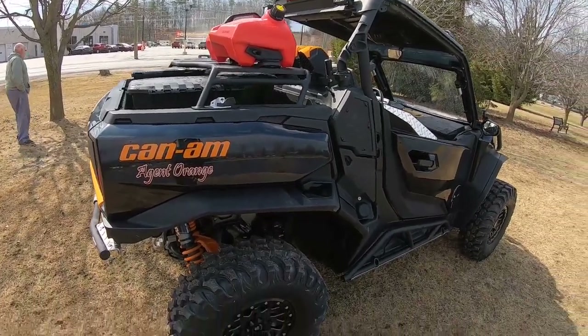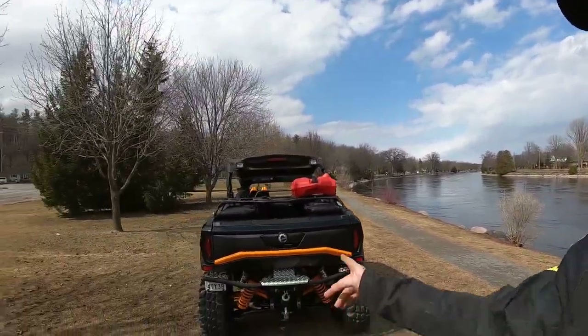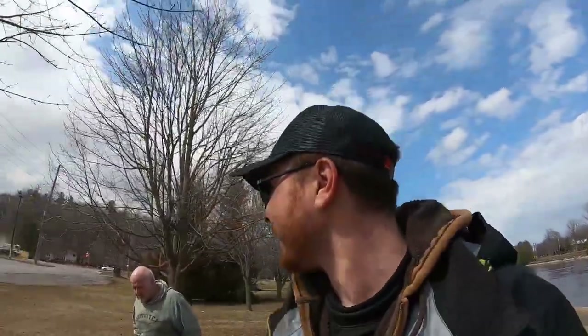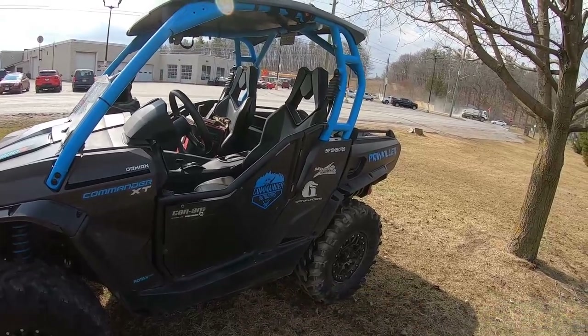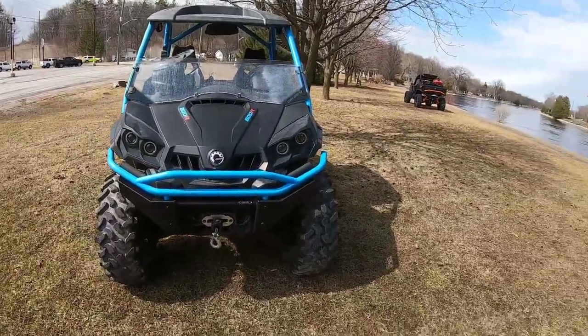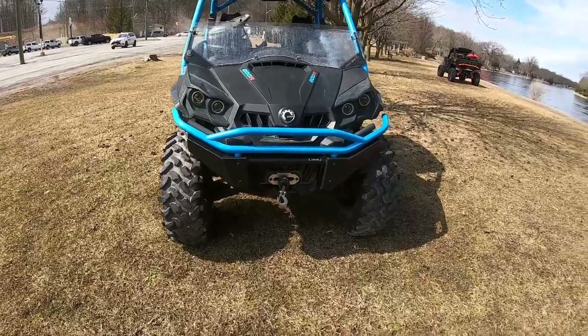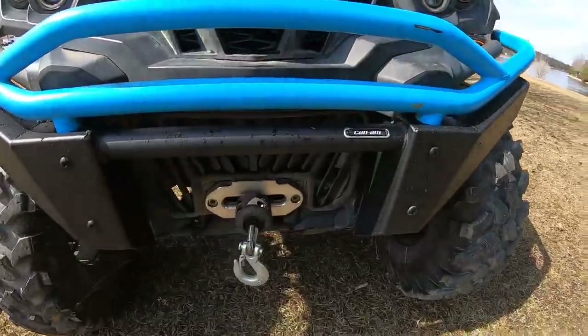If you care about Project Painkiller — realistically on this channel no one seems to give a rat's ass about it, they all care about Agent Orange — but it's okay. We're going to get started on it. We're going to do custom rock sliders because you can't get the BRP ones anymore. We already added the extreme front bumper, a BRP accessory, and it bolted up no problem. There's also a Hawse fairlead with synthetic cable now.